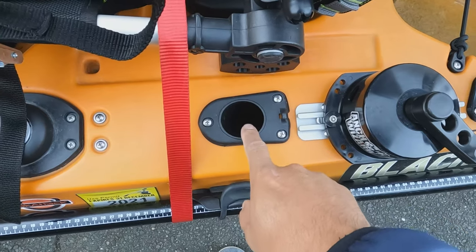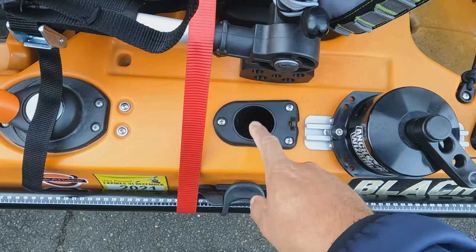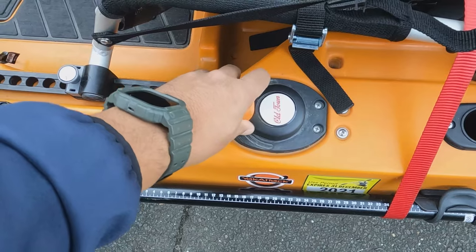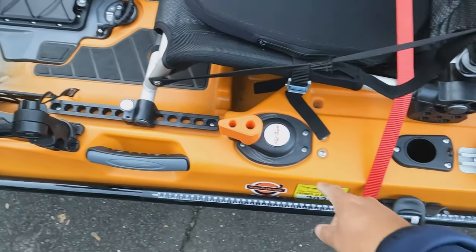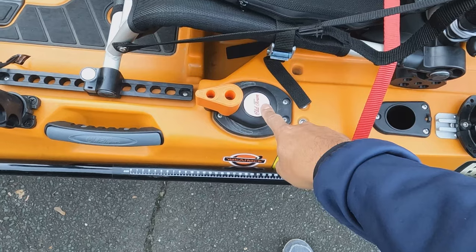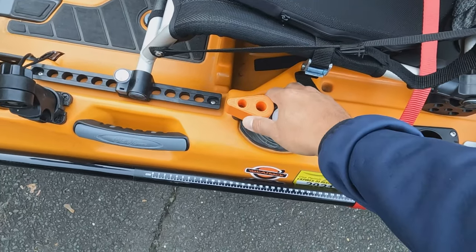I added a track mount for my Anchor Wizard. I do use this forward-facing rod holder — it's nice to have, especially when retying. This is an aftermarket steering control that moves the rudder. I didn't like the one that comes with it from Old Town — it just looks flimsy, and there's a control knob to tighten and loosen which is ridiculous.